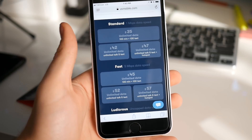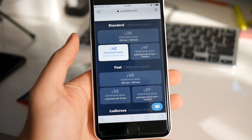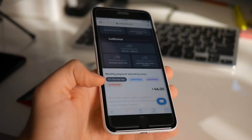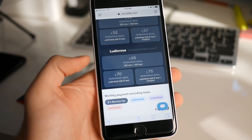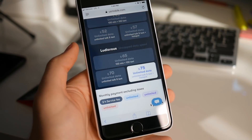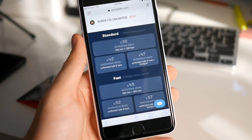You can get unlimited data with 100 minutes and 100 texts for $35 on Verizon's network, or unlimited talk and text for $42. Do note there is a $4 service fee on top of that. If you want the Ludicrous tier with uncapped LTE speeds, that's $65 a month. And if you want hotspot along with all unlimited talk and text features, you can get it for $75. It really allows consumers to get the best network at an affordable price.